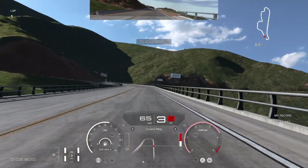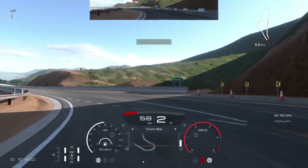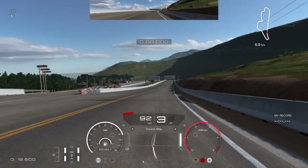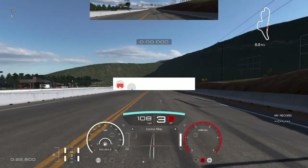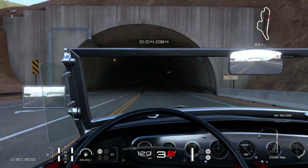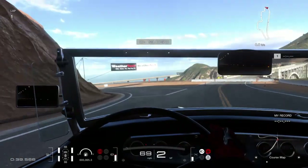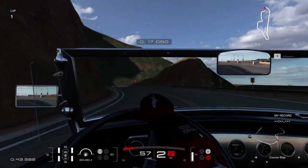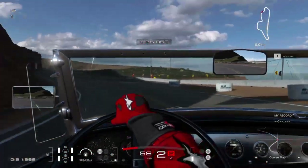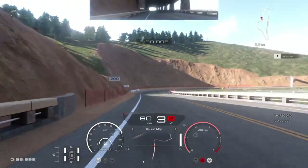GP Ace here with another video — today we're going for gold on Grand Valley in reverse in the Ford Roadster. This thing sounds great. That's what it looks like on the inside. To get the gold I'm going to need a mid 120. I'm going to go with the bumper cam since I am going for gold.